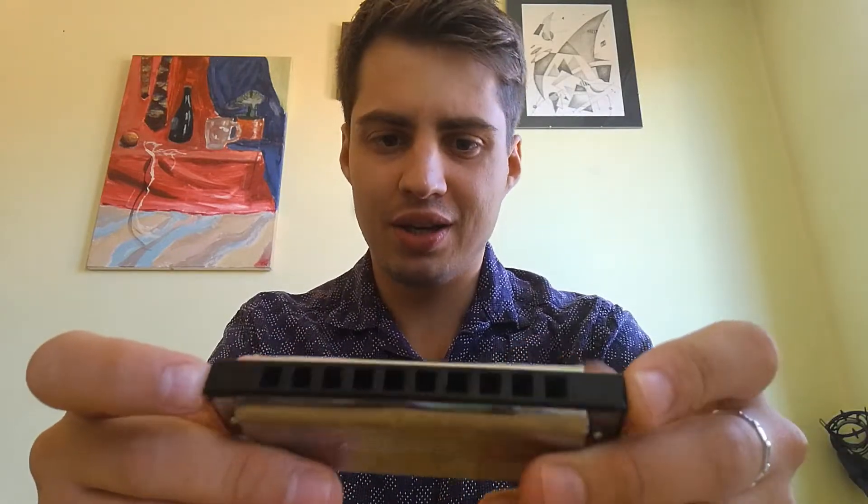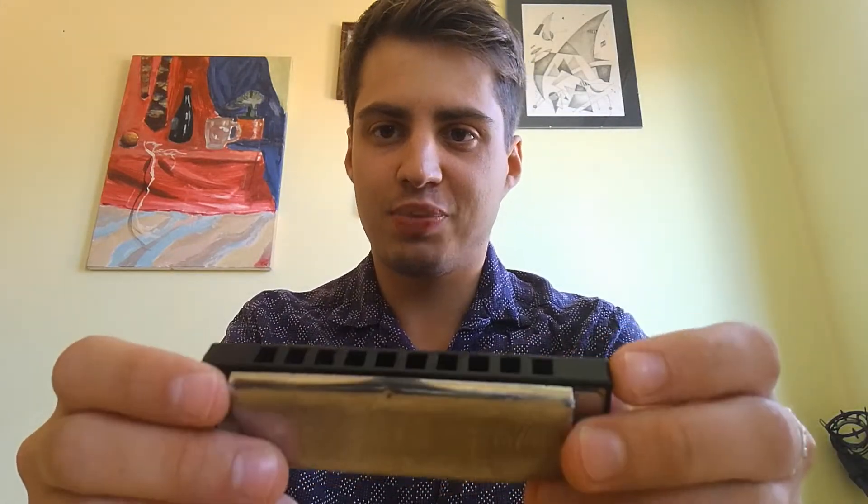Hello, today I'm going to show you how to play a chromatic scale on a diatonic harmonica. It's possible but it needs a little bit of practice. To play it on the middle register from four to seven holes, you would need playing techniques like bending and over-bending.